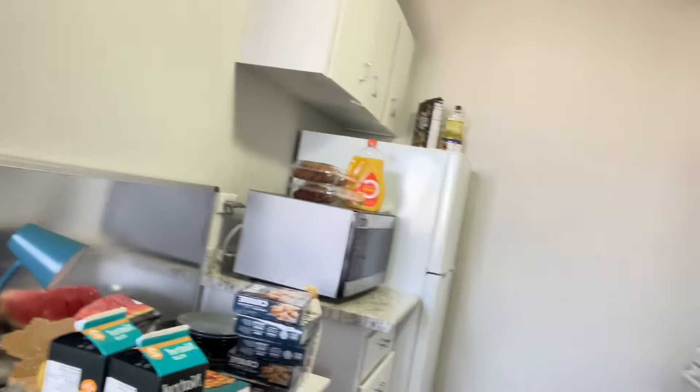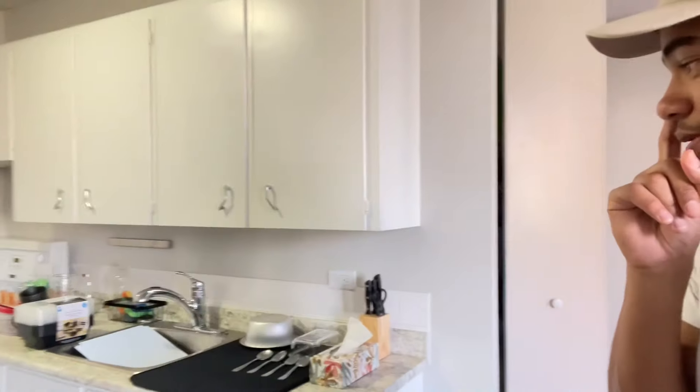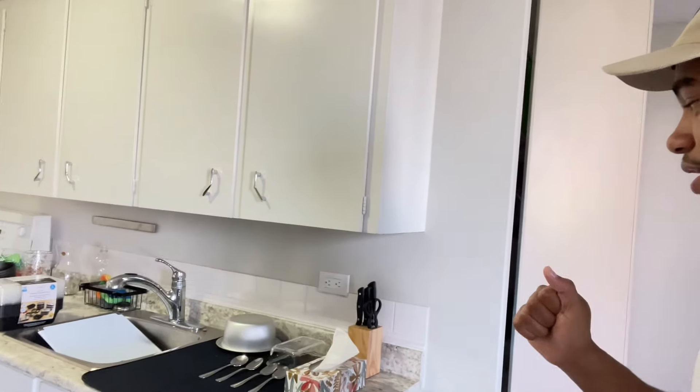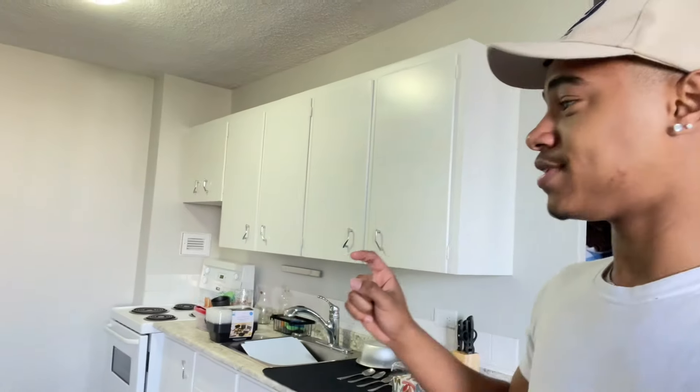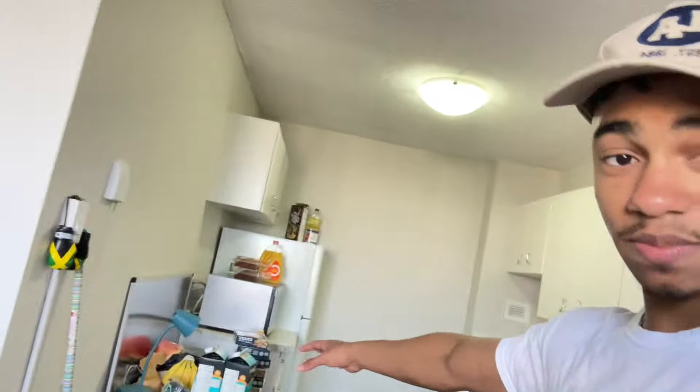Anyway, thank you so much for watching the video. Be sure to hit the like button, subscribe if you're new, and watch those ads. I'll see you guys in my next video, which might be next week — or I might go live today while I'm unpacking and putting everything away. Thanks guys, see you later!